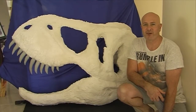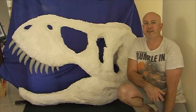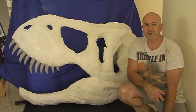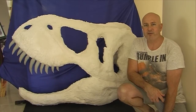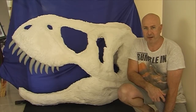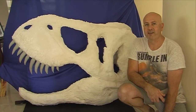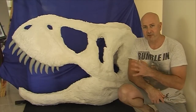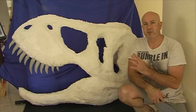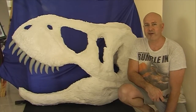G'day everyone, I'm Wayne Dowson from Wayne Dowson Fine Art, and finally I've had time to work on my full-scale Tyrannosaurus Rex skull. What I have to do now is the bottom row of teeth, and then like I mentioned in one of the other videos, I'll put lots and lots of detail into the surface of the plaster skull, but it's looking good so far.